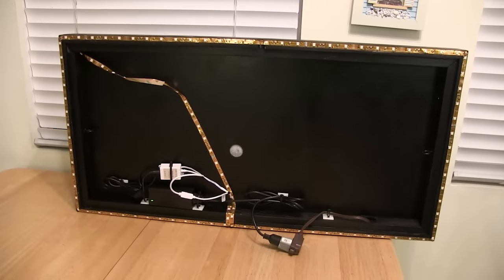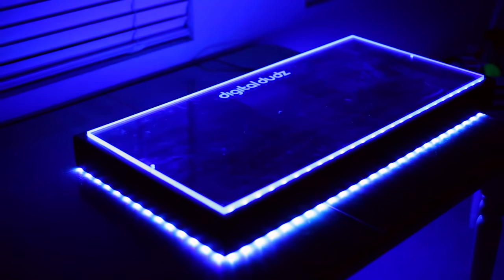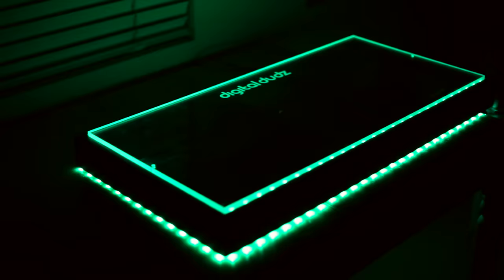If you want some extra credit, you can actually take the extra length of the LED — because it's 17 feet long — and put it on the underside of the table all around. This is about what it'll look like, and then you're just an absolute champion.